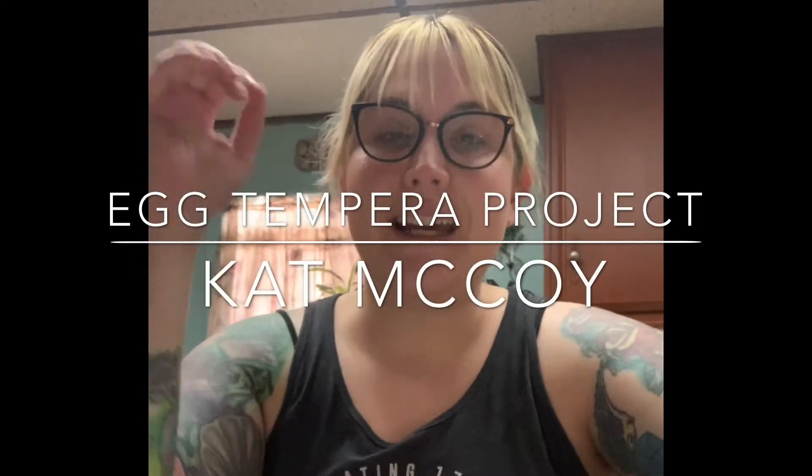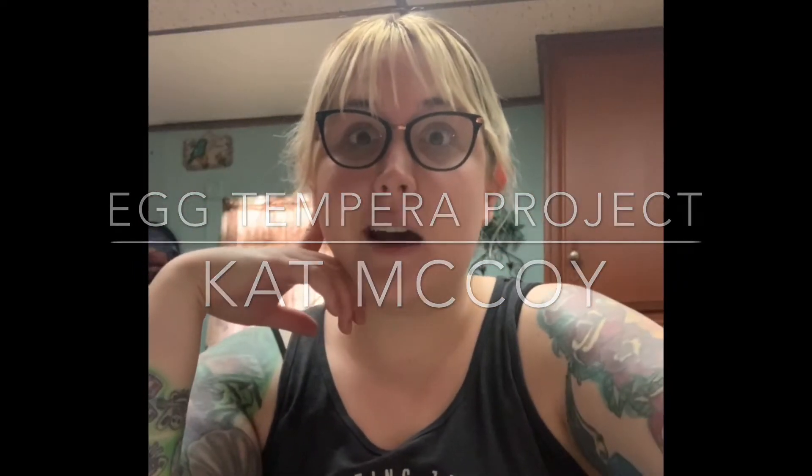Hi guys, my name is Kat and for today's assignment I am going to be going over how to make egg tempera paint like they did in Renaissance times and even before that, to just kind of do a demonstration on how to make it, and we're going to be doing a quick little painting.